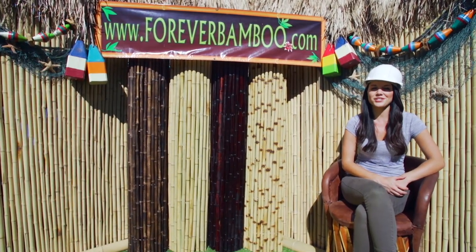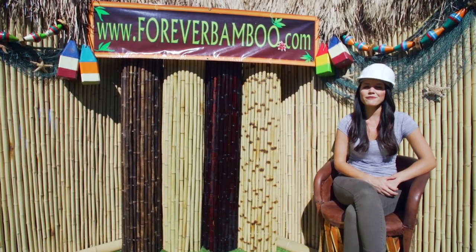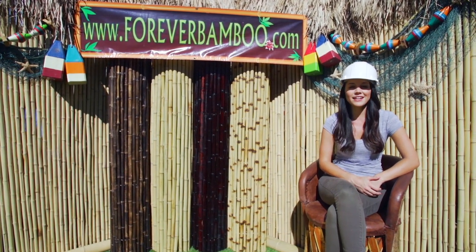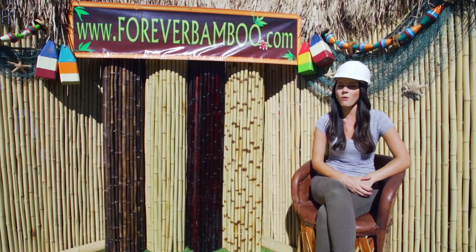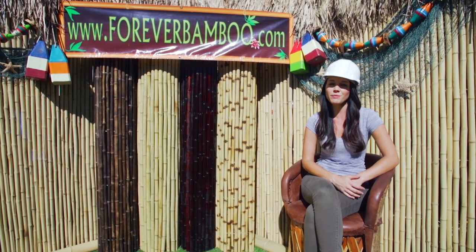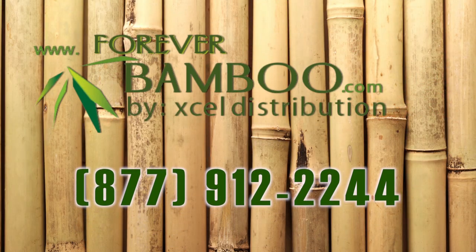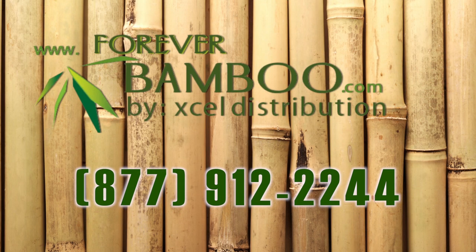We hope you enjoyed this installation tutorial. Please check back for more videos on other bamboo and thatch products. If you have any questions, feel free to contact our qualified and friendly staff for suggestions, shipping quotes, measurements, and project ideas. We will be happy to assist you with all of your bamboo and thatch needs.